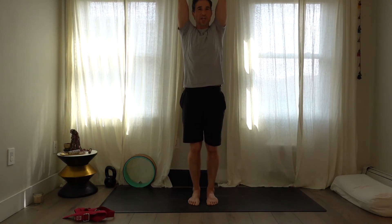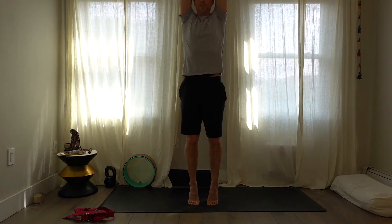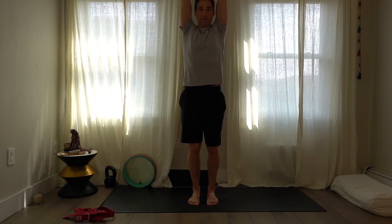Take the arms up overhead one more time, hook the thumbs — then change the hooking of the thumbs and see which hand you favor. Come up on the toes, take a couple of deep breaths, then lower the heels and exhale the arms down.